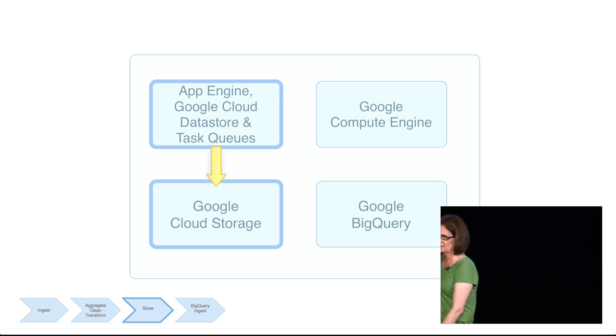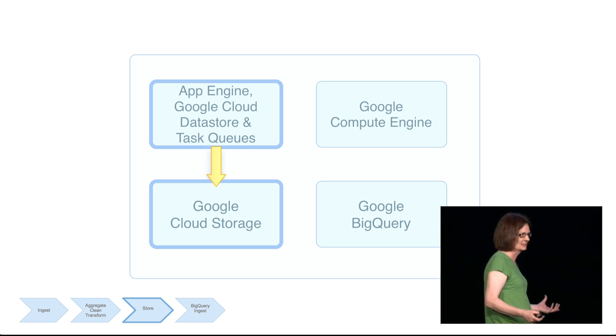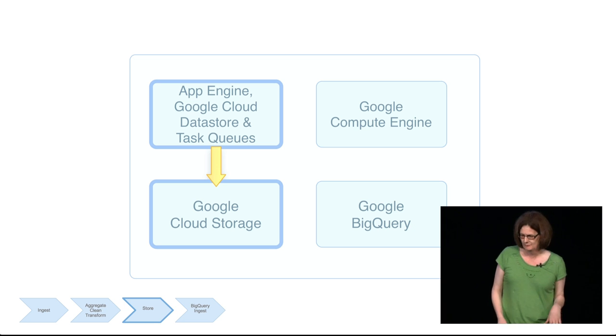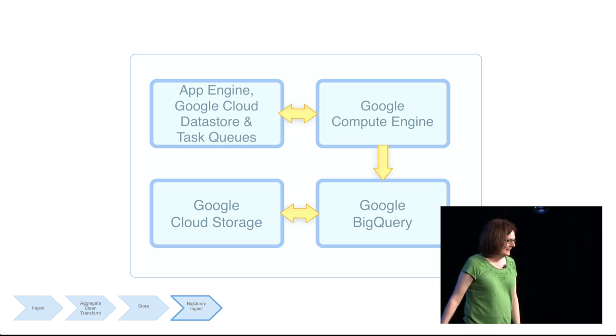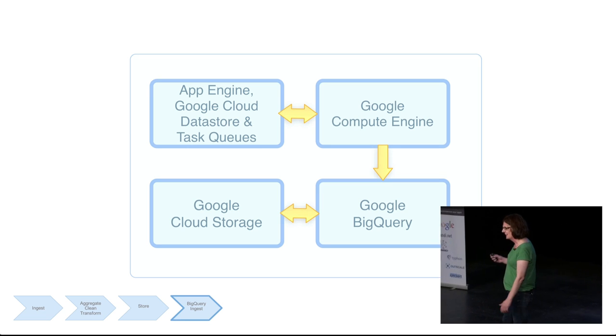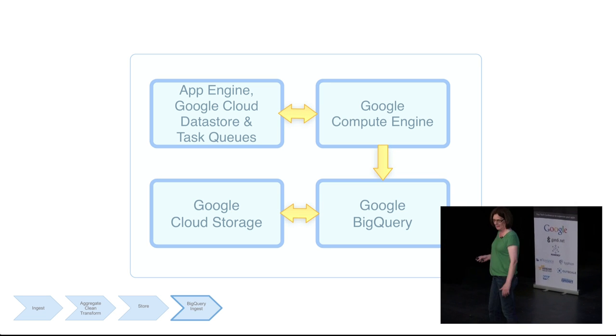Once App Engine had processed a lump of data, it needed to store it somewhere. We stored it into Google Cloud Storage, a bucket-based service for storing unstructured data of pretty much any size. App Engine didn't immediately send processed data to Cloud Storage — it would batch up data before sending it on. We put the data into Cloud Storage because that is the recommended way of ingesting data into Google BigQuery.